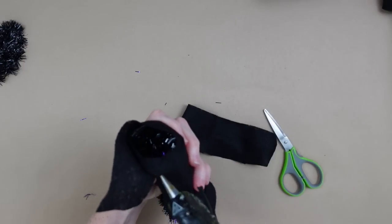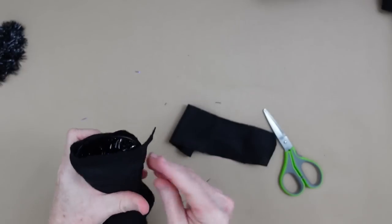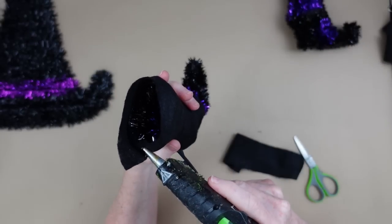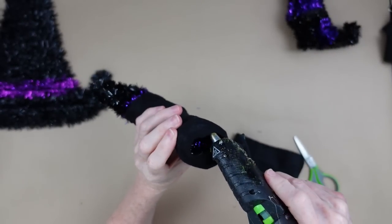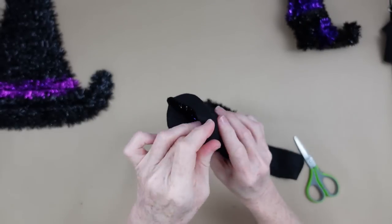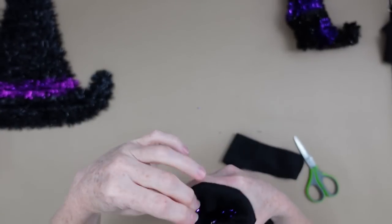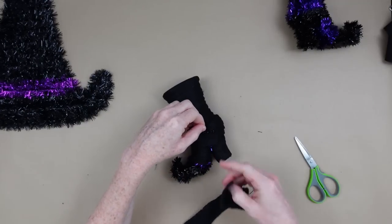Cut off what you don't need, hot glue it down, and then take a little bit of hot glue and fold the edge under. This gives you a nice clean edge on the boot and helps cover up the tinsel — trapping it between the layers so you don't see it. Don't worry about the inside of the boot; just leave it like that for now.